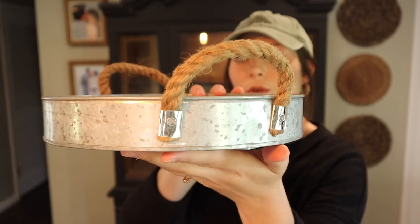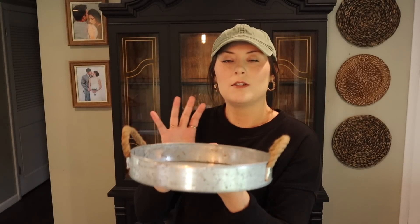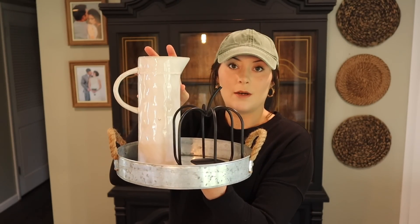The last item in the September box was this little galvanized tray with rope handles. I think I'm going to use this on my back patio — really cute with a pumpkin sitting there and maybe a little mum. Or you could use it inside layering the smaller pumpkin, the vase, some flowers, a candle, and the pumpkin. I think that would be super cute too — lots of different styling options.